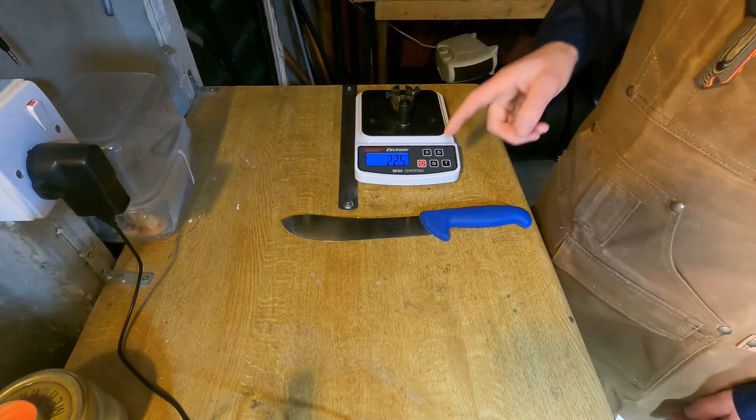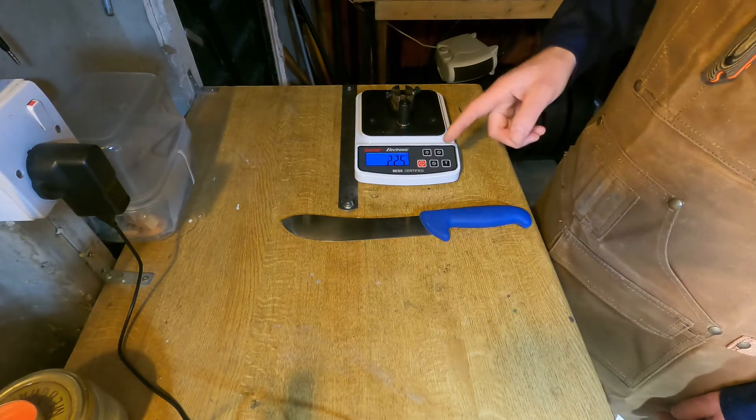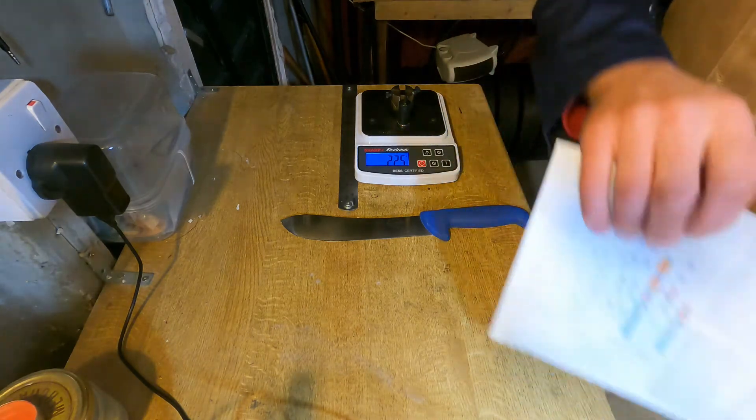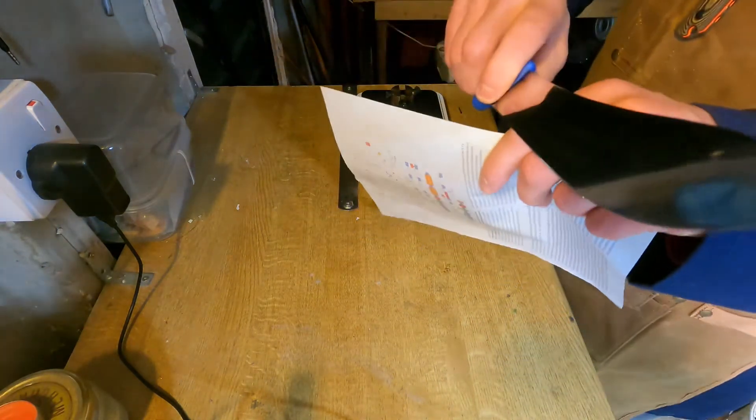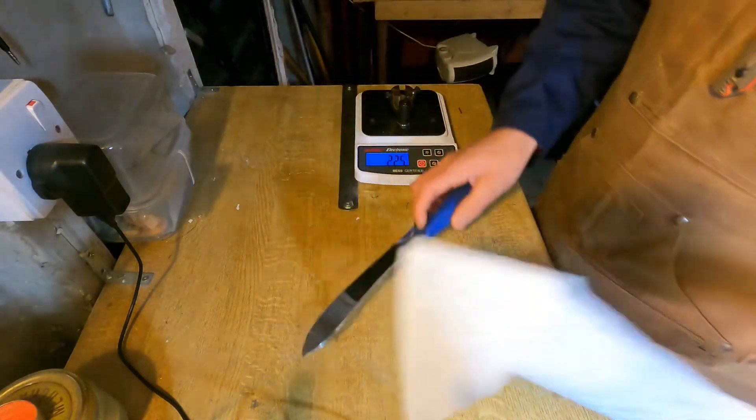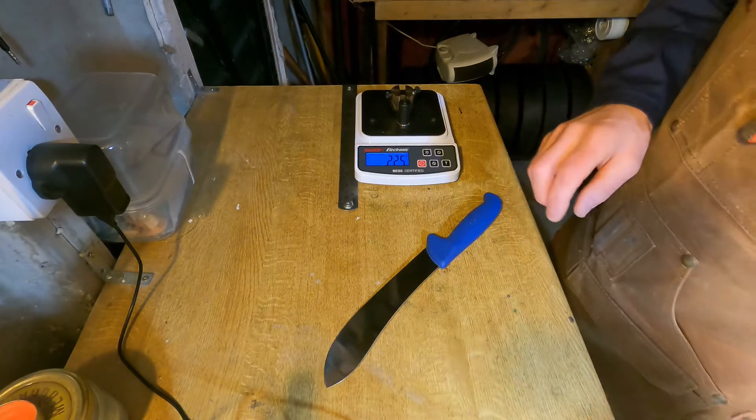I put it across the BESS tester and got a result of 225 — still a very respectable edge. If I take it against some magazine paper, you can see it catches a little bit but not too bad, doing a decent job of slicing.